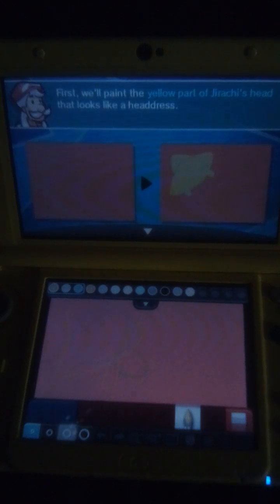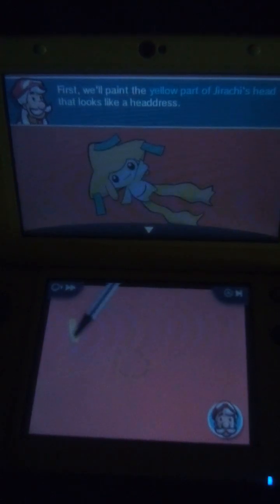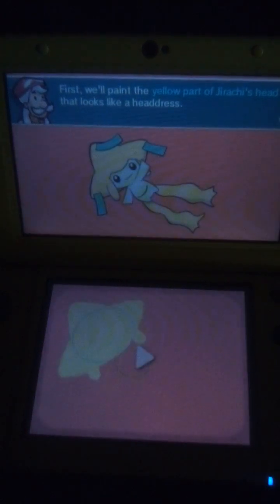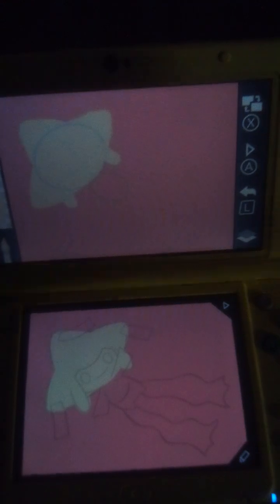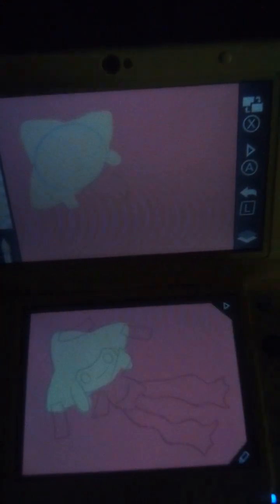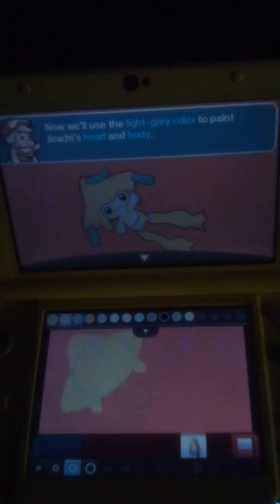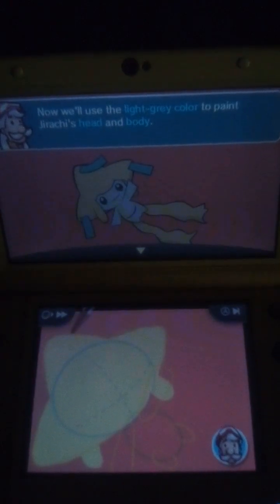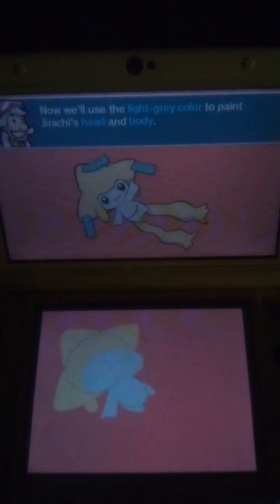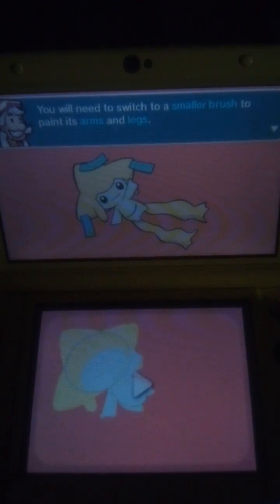First, we'll paint the yellow part of Jirachi's head that looks like a headdress. Now we use that delicate grey color to paint Jirachi's head and body.